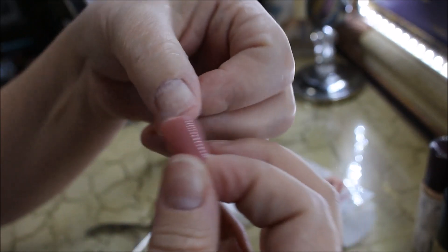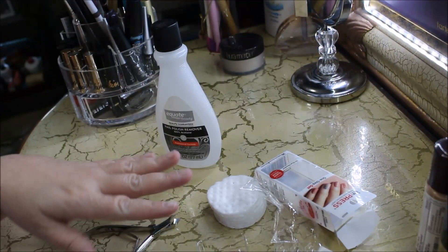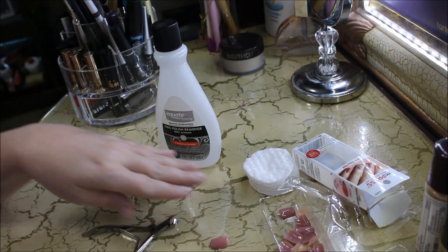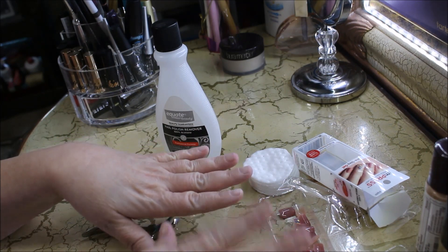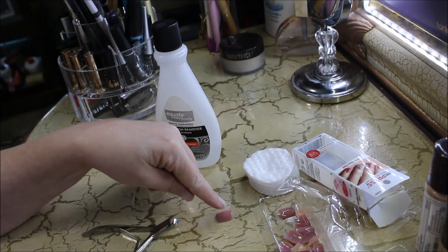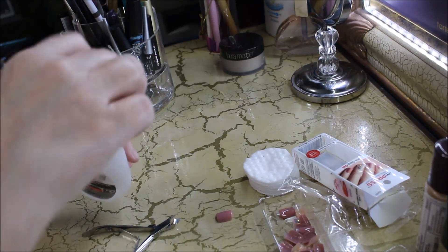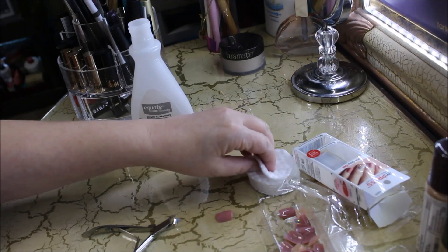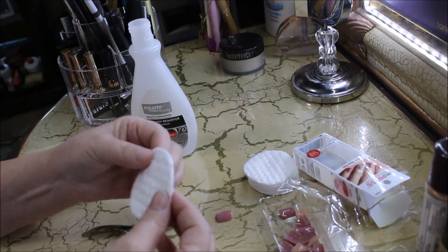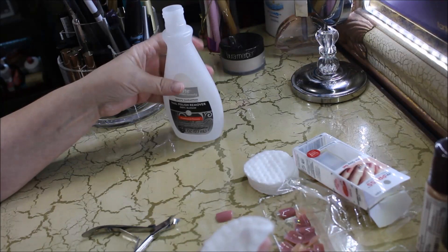The clear plastic tab end goes up against your cuticle area. After you pick out all of your nails that fit, I like to lay mine out — a thumb and a thumb — and lay them out on each side. The right ones on the right side, the left ones on the left side. For this video I'm only going to do one hand. You're going to get a cotton ball or cotton pad and put some nail polish remover on it.